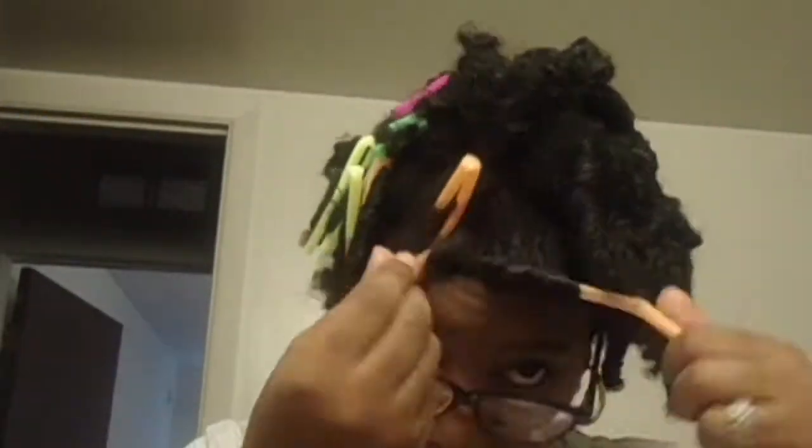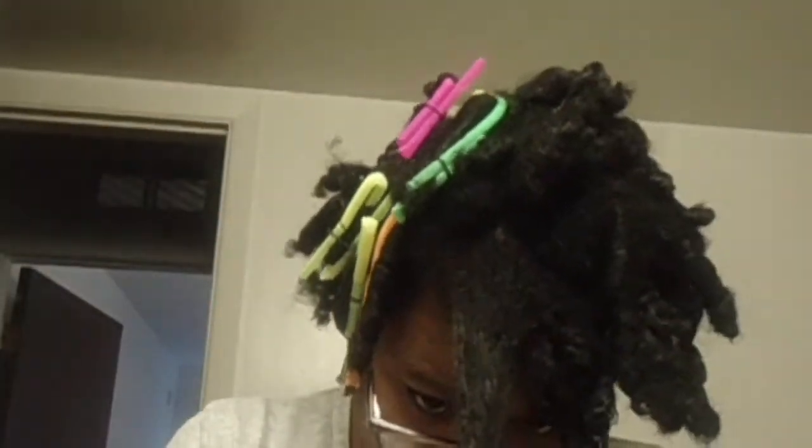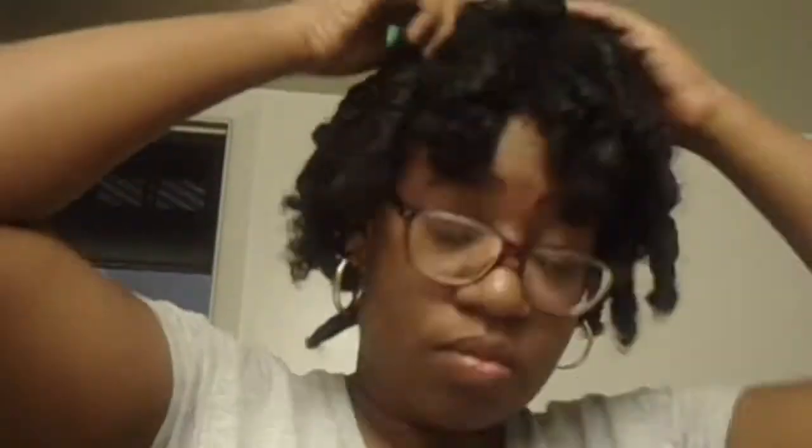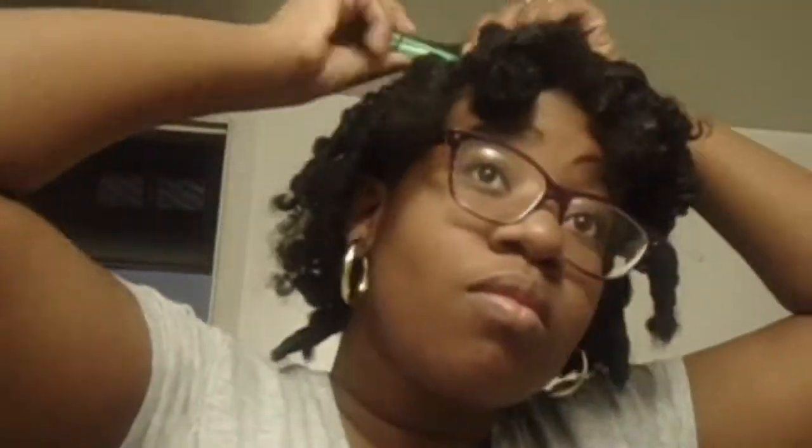Some of the curls turned out pretty good but some of them didn't, so you're gonna see at the end. This is the end result — let me know what you guys think in the comment section.